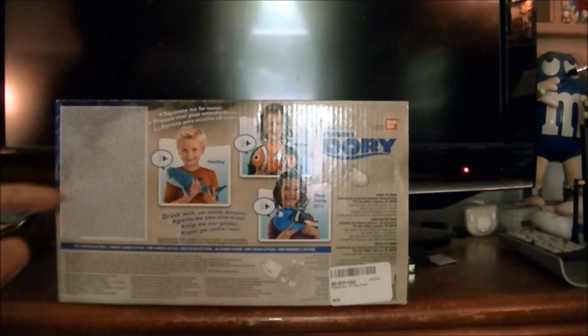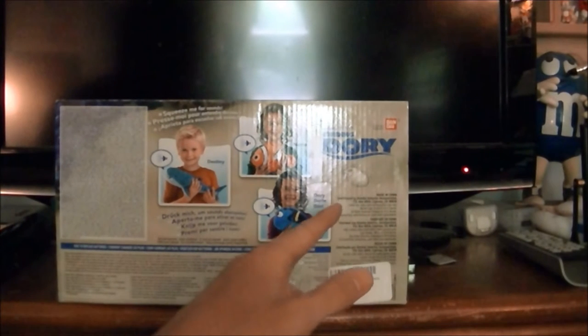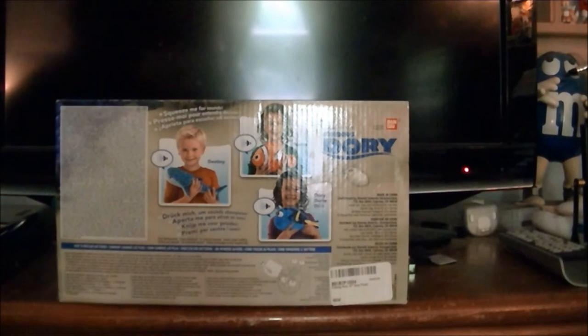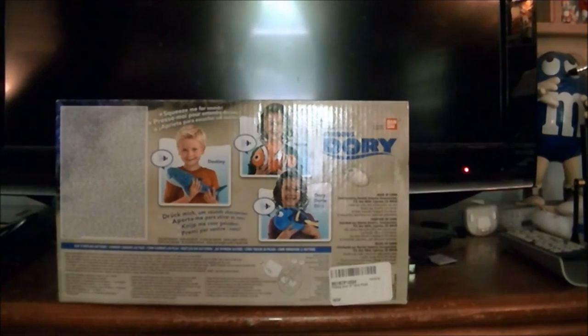Squeeze me for sound. Right here it says Made in China, distributed by Bandai America. And right here are instructions on if you want to change her batteries.